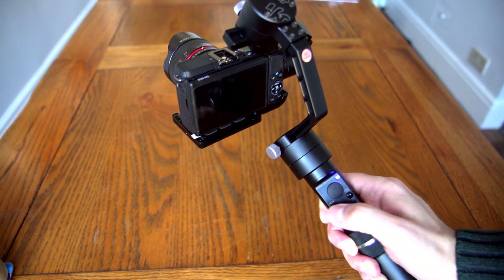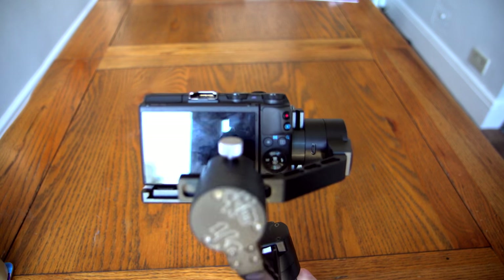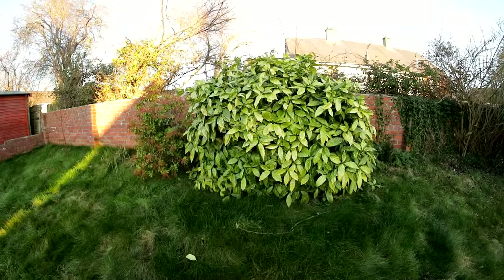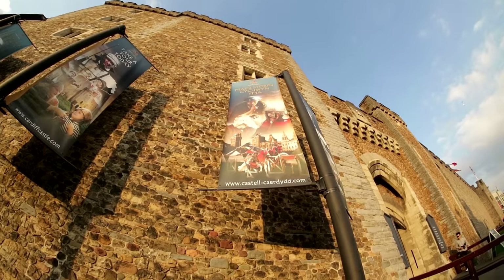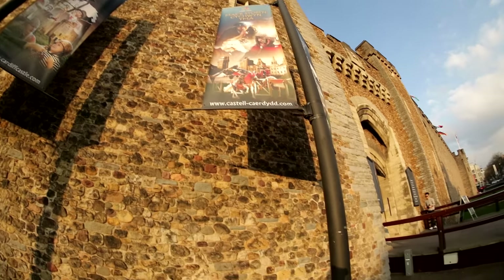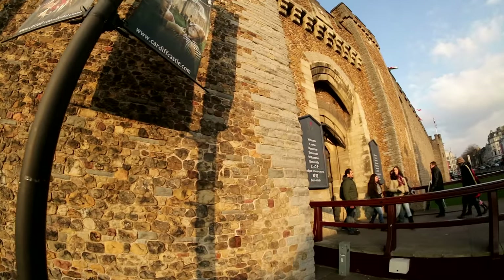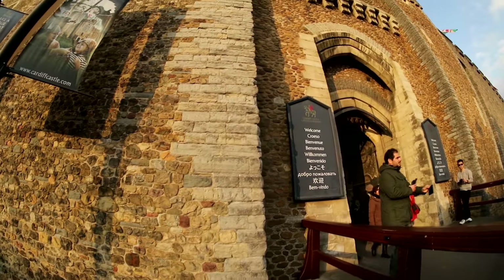If you click the mode button twice, you enter pan and tilt mode, where the camera both pans and tilts according to your own movement, which is very intuitive. I've been experimenting with this gimbal for a couple of weeks now and I'm getting used to it pretty quickly. Here's some footage I've shot using the Samyang 8mm fisheye lens on my Canon EOS M3 — all these shots were taken in pan and tilt mode.